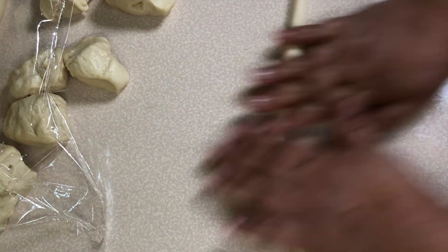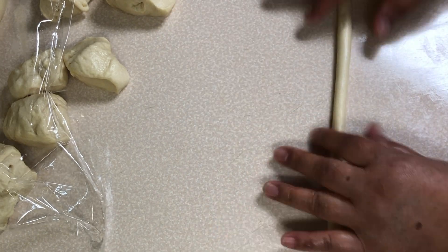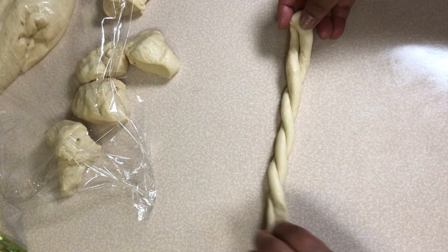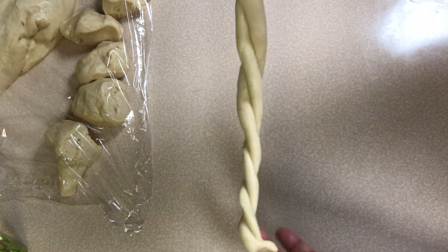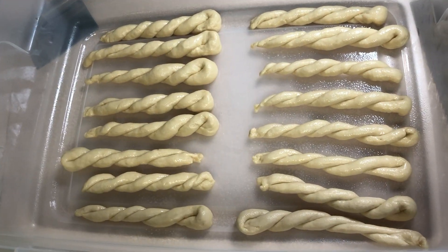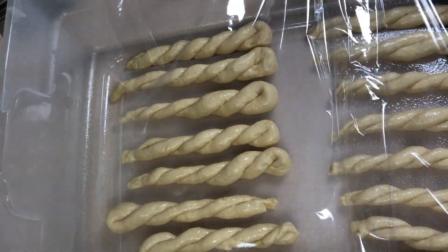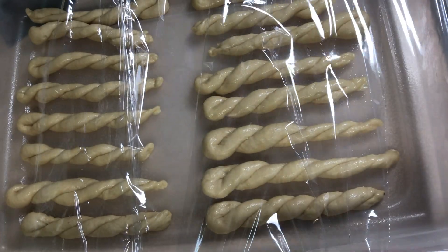Here we start twisting. Here they are — we cover them with plastic and let them rise for 1 hour.